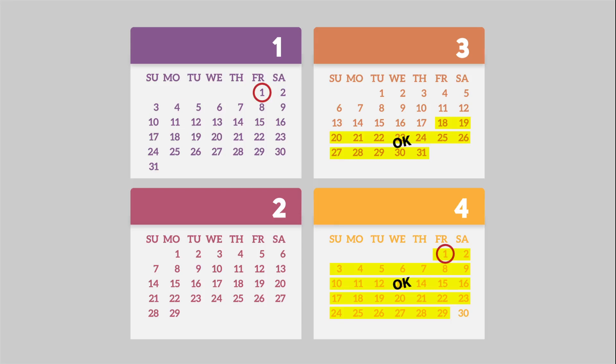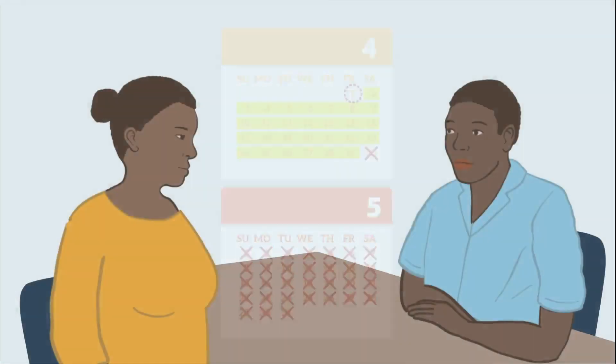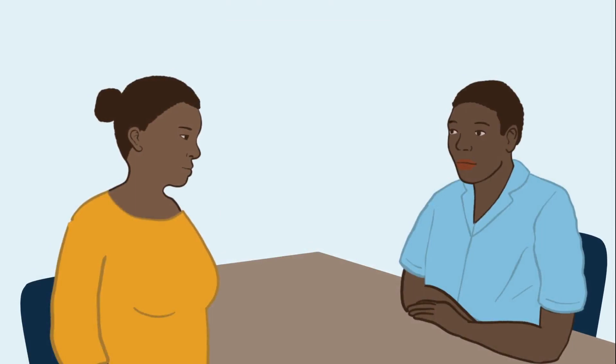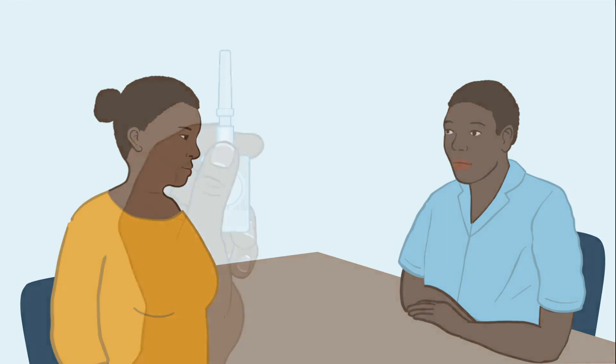If your client returns for her next injection more than four weeks after her scheduled injection date, she should be screened for pregnancy by using the pregnancy checklist, a pregnancy test, or pelvic exam. If she's not pregnant, ask her if she wishes to get another injection or if she would like to discuss other family planning options. If she's still eligible and wishes to continue using DMPA-SC, give her the injection.